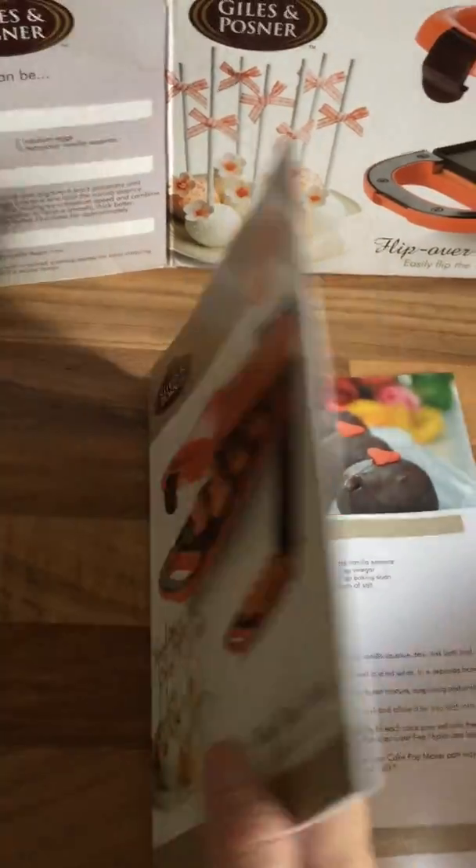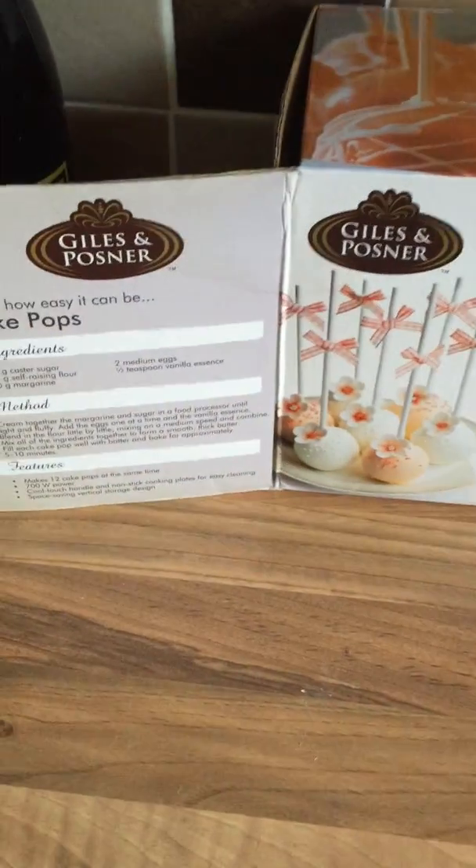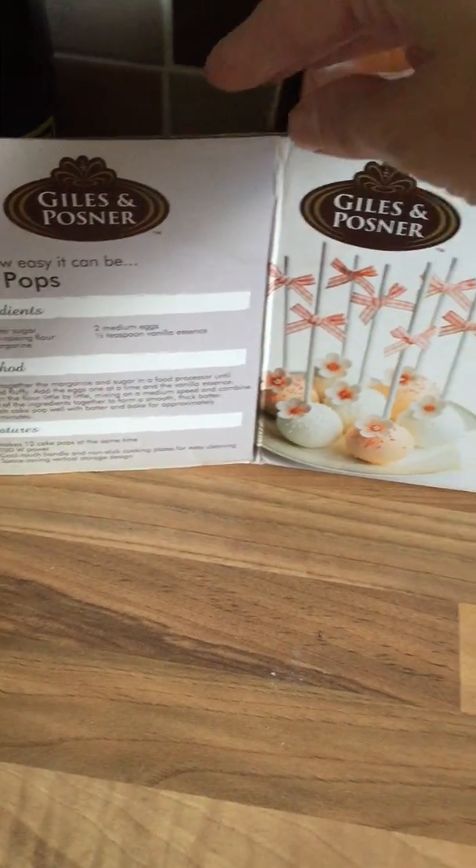Ideal for birthday parties, weddings, that sort of thing, or just if you quite fancy a treat. On the box it also gives you the basic ingredients that you need and how you do it all. It's very quick and easy.